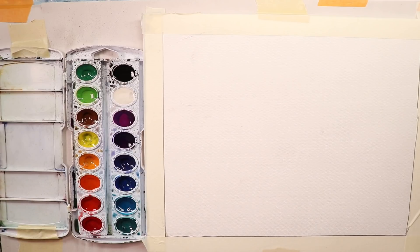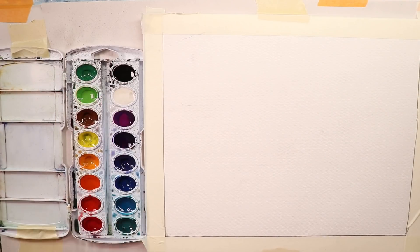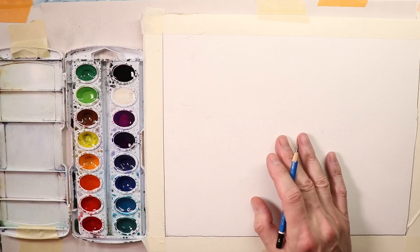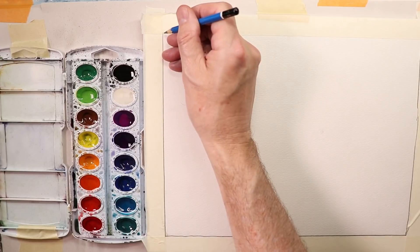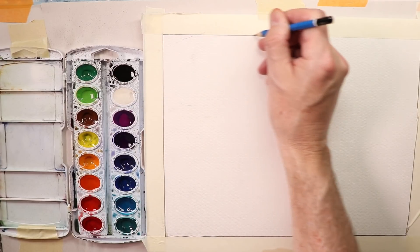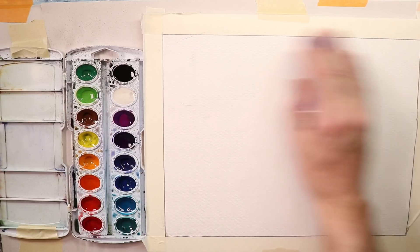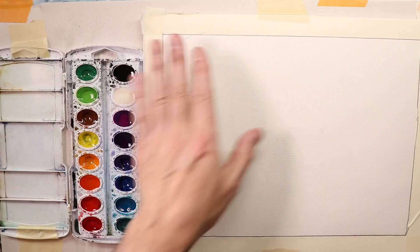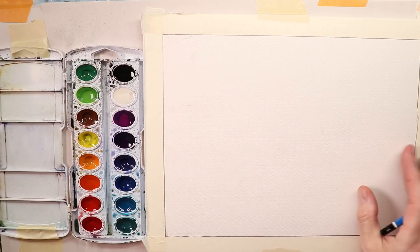We've covered our paints, our brushes, and our pencils. Now we're going to cover our drawing. I usually go around my tape with some pencil line so we can see the border. Now you can see the border of the drawing — we have a good rectangle here for our border.